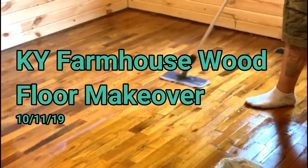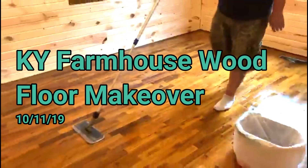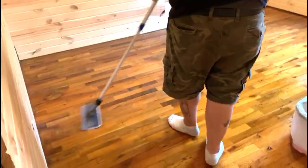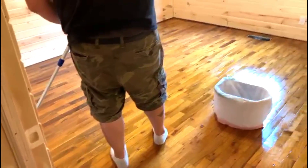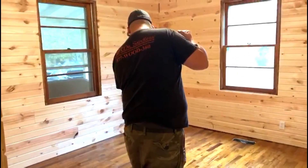Hey, it's Mrs. Capper. It is October 12th, 2019, and yesterday we had somebody come in to do our hardwood floors in Kentucky, in the farmhouse. For those of you that have been watching, it had some really good floors, but they definitely needed some assistance, so let's watch this.